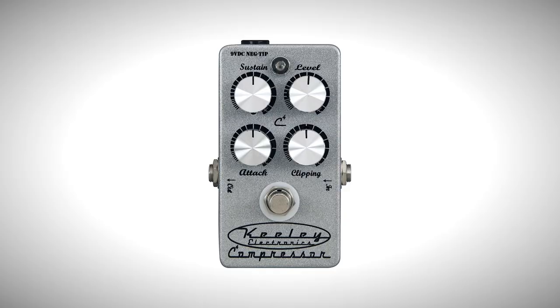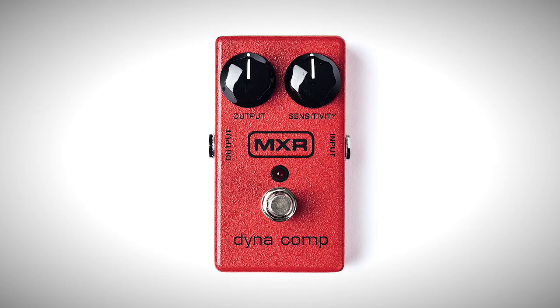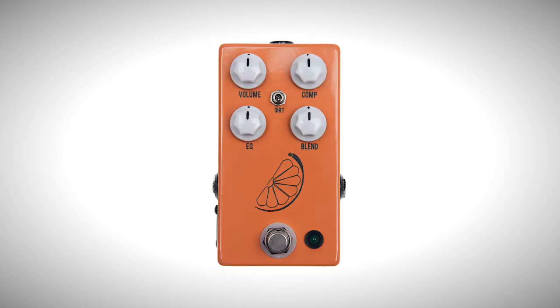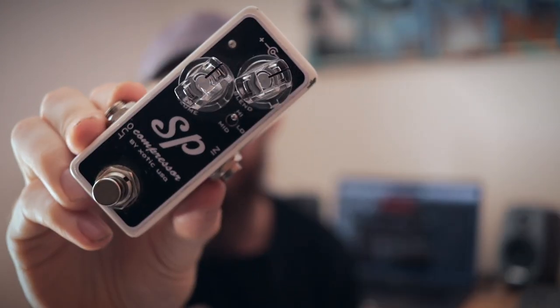Those are the main controls of a standard studio compressor. Things do get a little more simple when we take compressors into the guitar playing world. There are hundreds of compression pedals — Keeley 4 Knob, Keeley 2 Knob, Dynacomp, Boss compressors, One Control, Ego, Cali76, JHS, countless boutique pedals — the list is virtually endless. But this is the SP Compressor by Exotic Effects, and it's one of my all-time favorite compressors. It features on tons of pro spec boards.